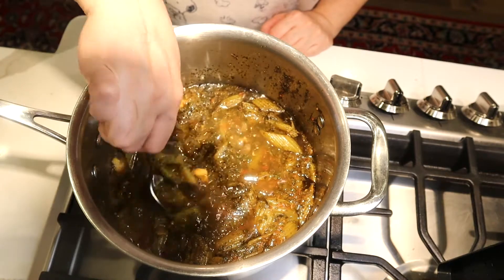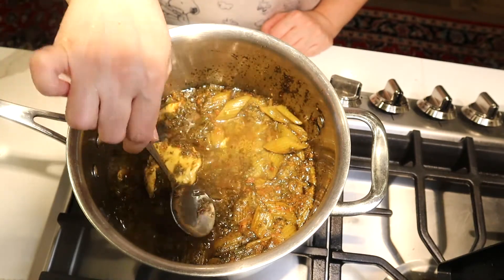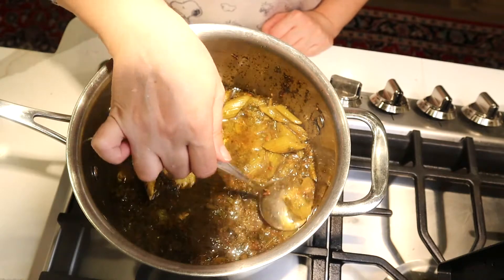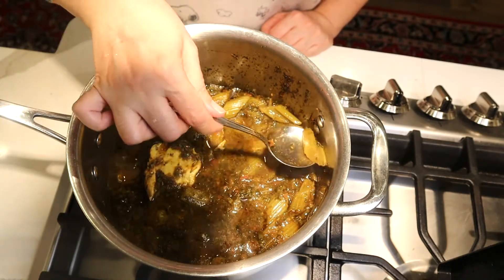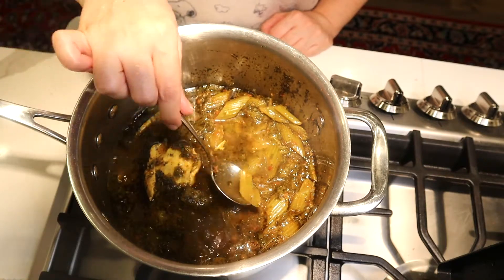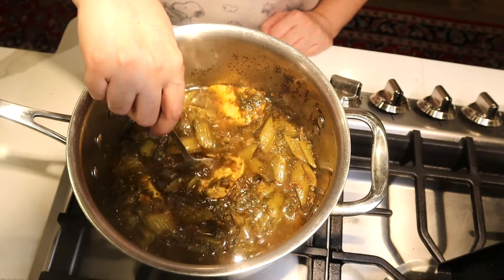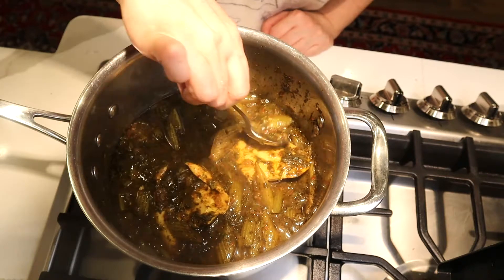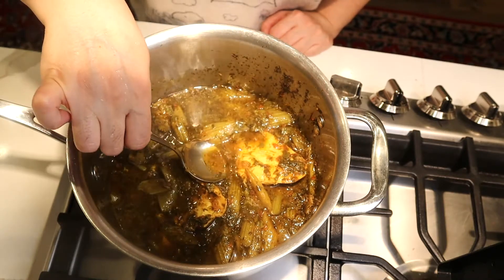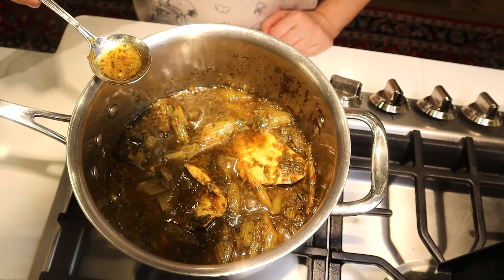My stew is ready. The chicken is fully cooked and the celery has kept its shape — because I stir-fried it first. I'm going to taste this for salt, pepper, and lemon juice.